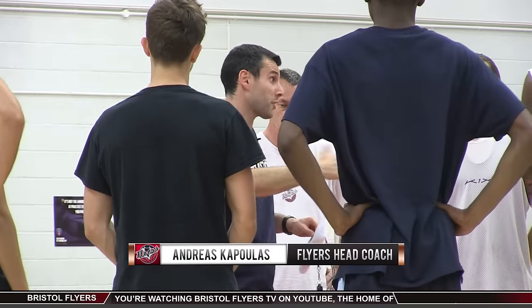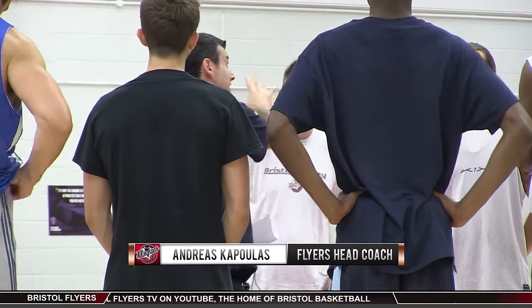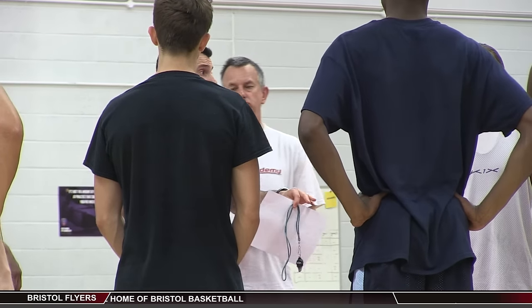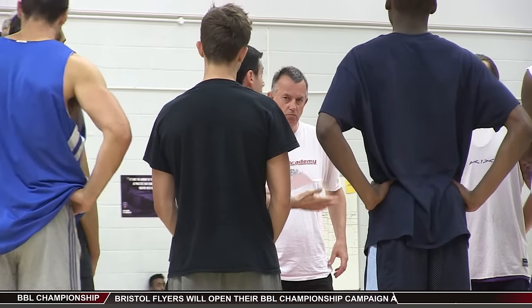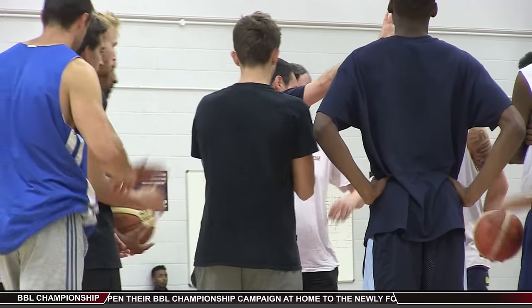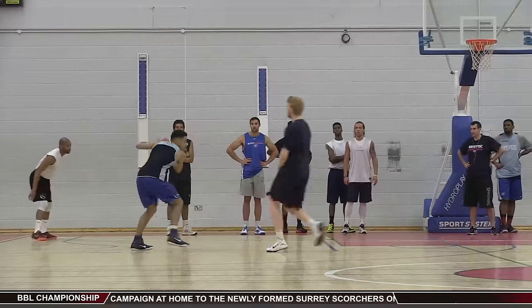Today we're going to introduce a lot of stuff and I'm going to be going very quick, so make sure you stay with us and ask questions with the coaches. This is a very good opportunity — I want some leadership out there as well. The more experienced players, help the younger players. Some of you already know some of the stuff we're going to be doing, so make sure you help the guys who haven't experienced as much. Let's have a great session — we'll go straight to stretching.